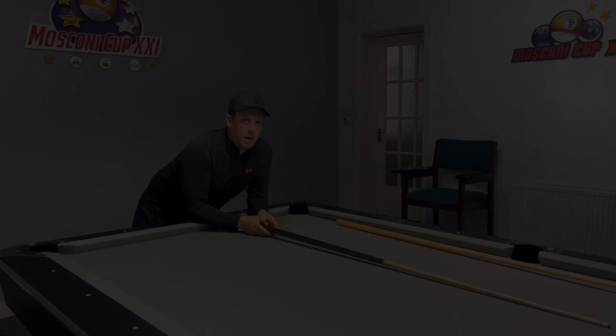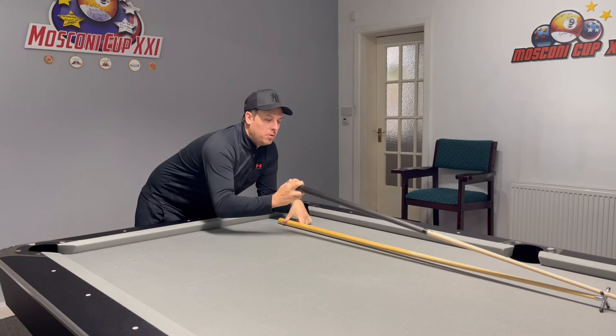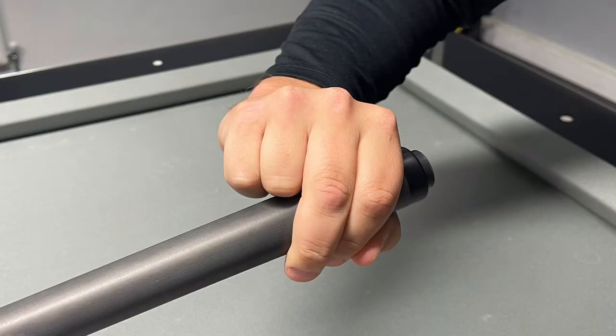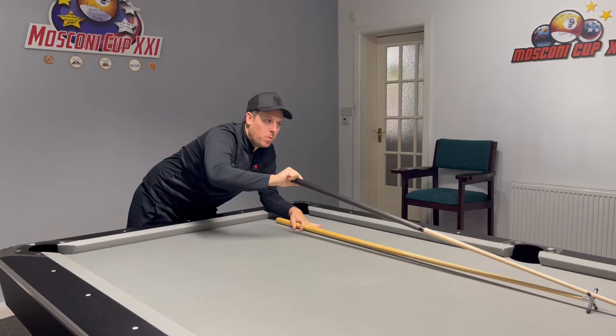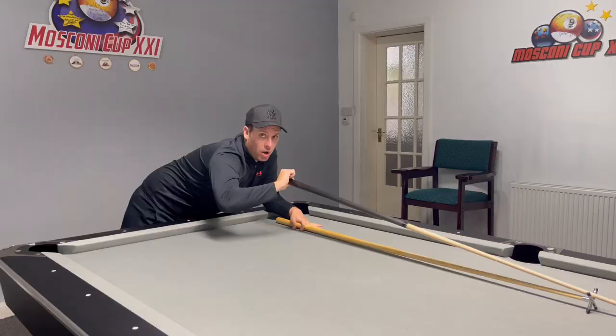Step five — the grip. How do we hold the cue? I've seen some people grip it like this, and it actually feels okay, but it's not — there's no real movement when delivering the cue and it's going to get trapped in your hand. I hold it with two fingers. Some people hold it with one — I think that's trial and error, it's up to yourselves. The full-hand grip gives no power; it's alright for just potting the ball, but try two fingers.